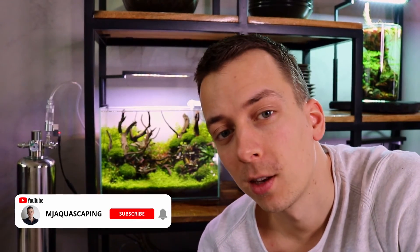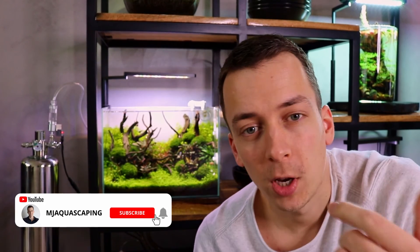All right, so that's it for the quick update on the CO2 generator. I'm going to keep you guys posted — let's see if my predictions are right and we get another six weeks. If you have any more questions about this system, just drop them in the comments below. Thanks for watching, make sure you like the video, subscribe to the channel if you haven't yet, and I'll see you guys in the next one. Take care.